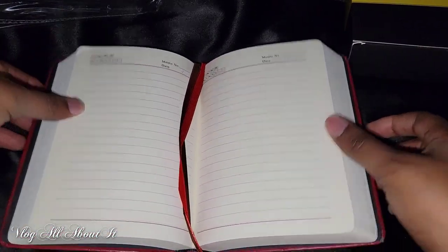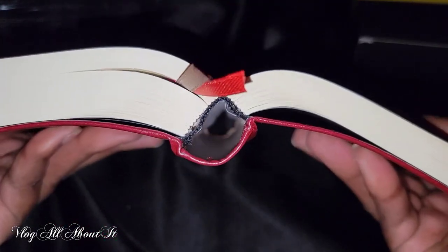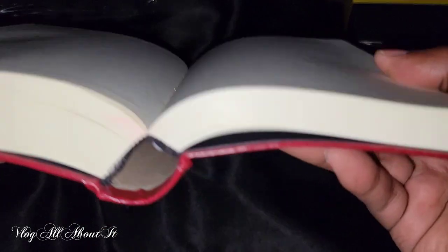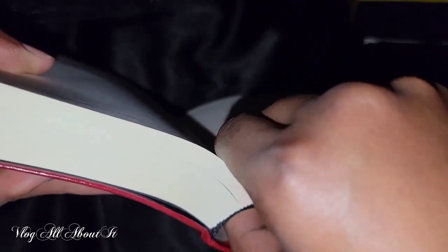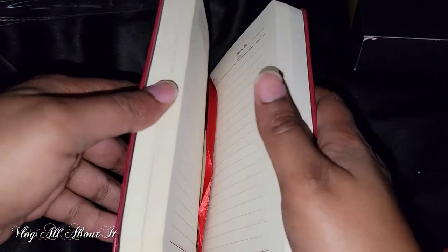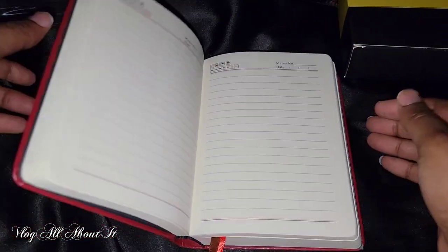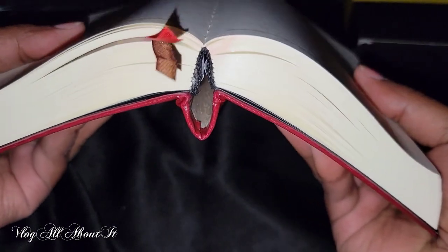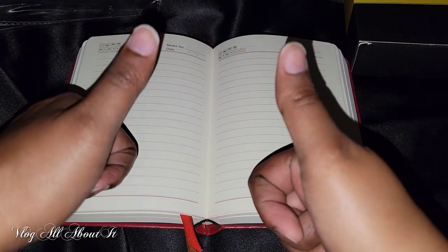Right now it's not laying flat, but as soon as you crack that spine — you just heard it crack — lay it down and it will tend to lay flat. This is how the book is made; the majority of books are made like this with a hand-stitched binding. When you crack it open and lay it flat, it tends to work better. You still have to play with it to get it to work right, but I just wanted to do a quick unboxing and show you guys this journal. If you're interested, be sure to check it out!